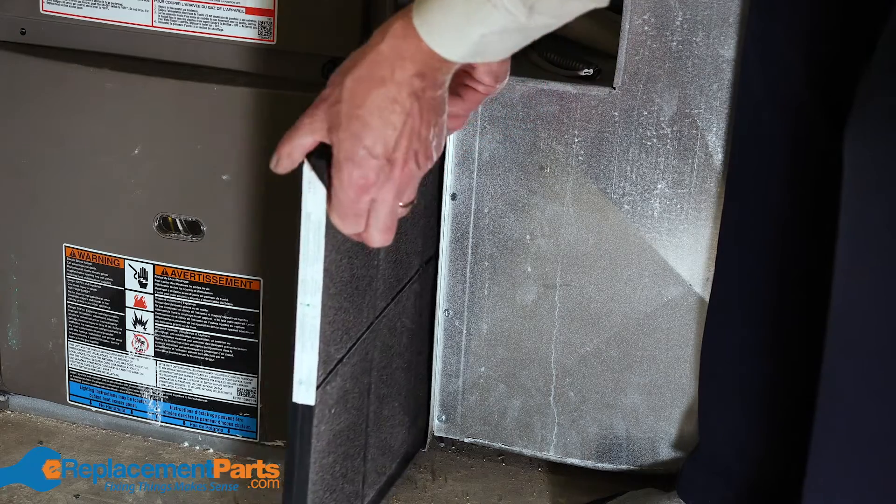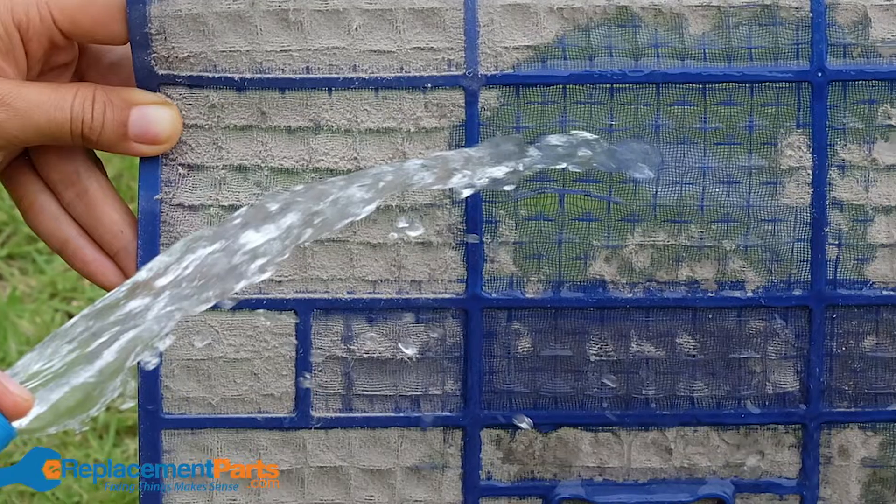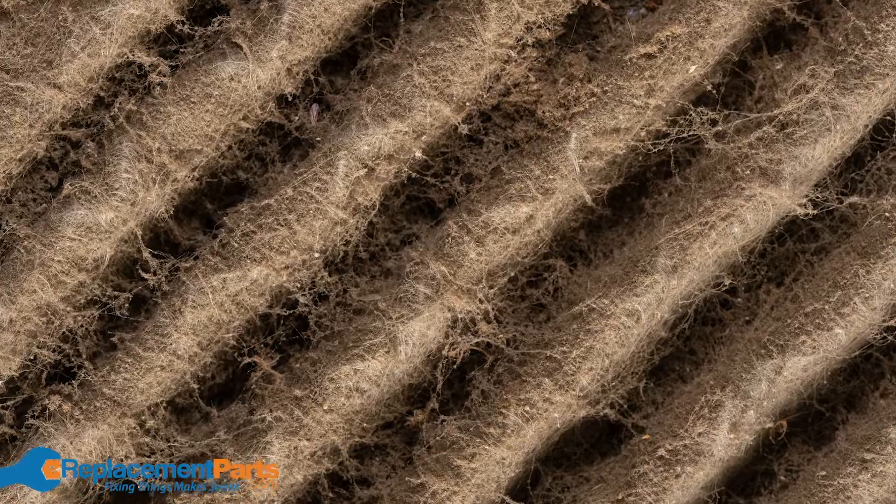Next, take a look at the air filter. This is typically located in the return air duct work. Simply pull it out and if it's a cleanable type, wash it with plain water as well. If it's too far gone, replace it.